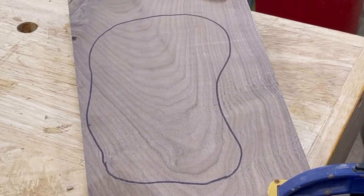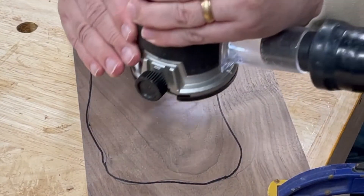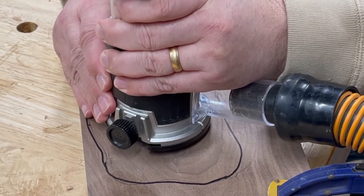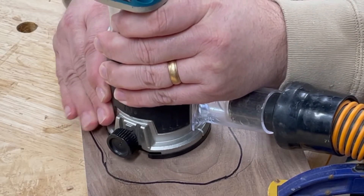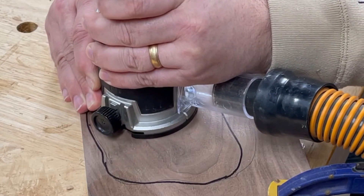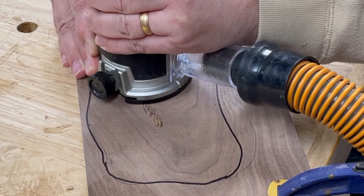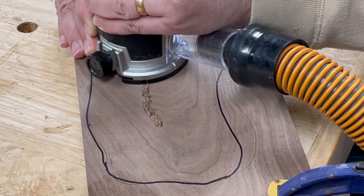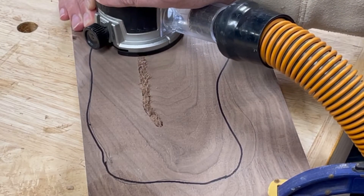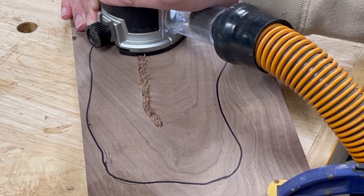Then I'm going to take my router and start routing out the inside. The first bit I have in here — this dust collection is pretty slick. I have a Makita handheld router with an 18-volt battery. Going one way everything was kind of compacted in here, but as I take it back the other way you'll see it just picks up all the dust.